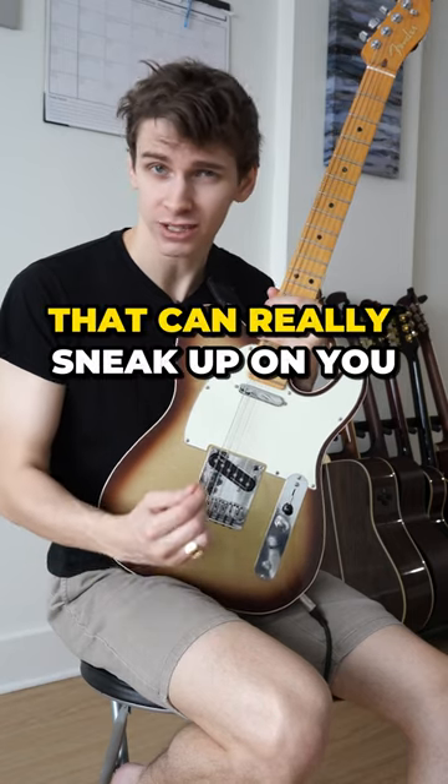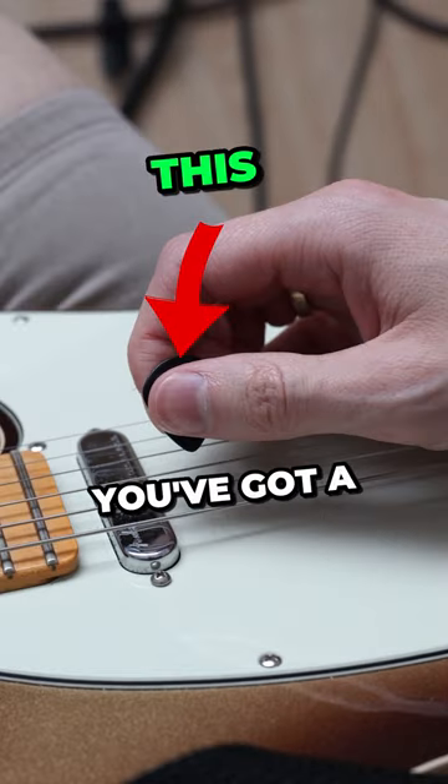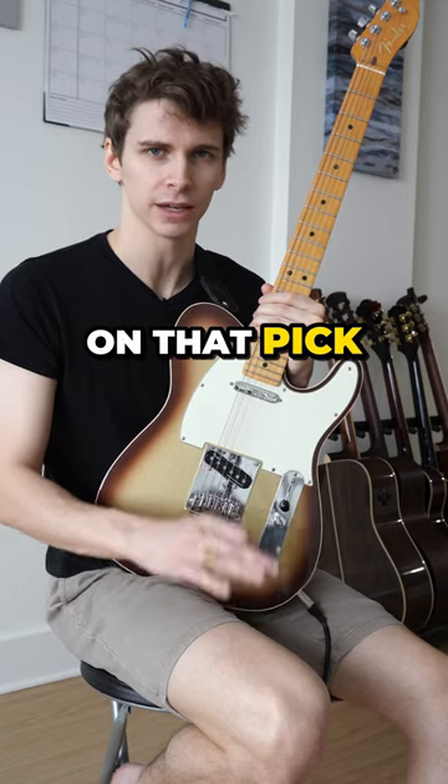The fourth mistake that can really sneak up on you is holding the pick too tightly. If your thumb looks like this instead of this, you've got a death grip on that pick and you need to chill.